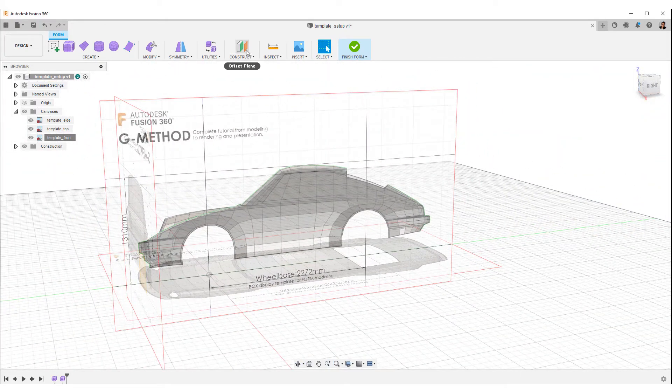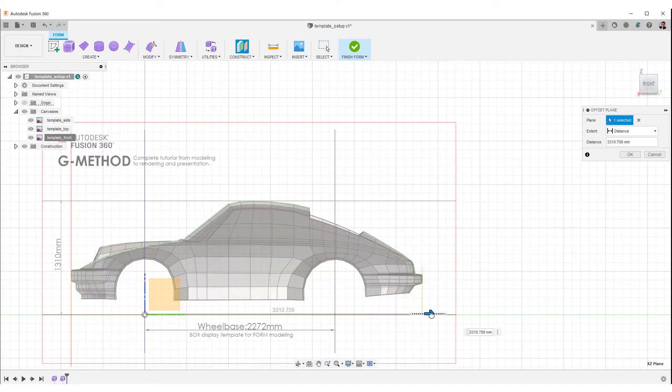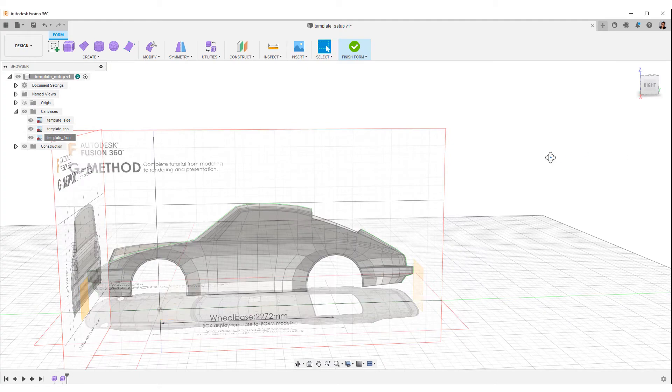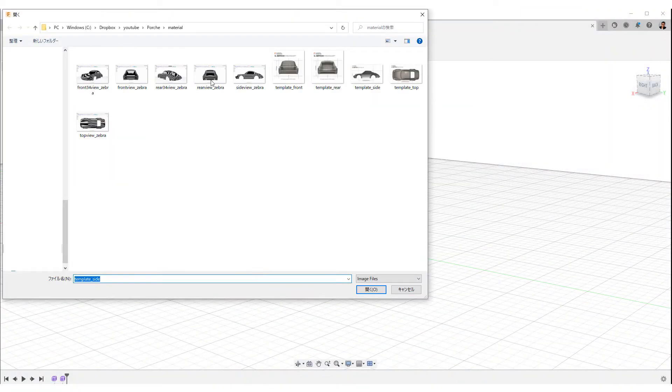Next, set the rear view in the same procedure as the front — please everyone try it. Select the view. To be continued.